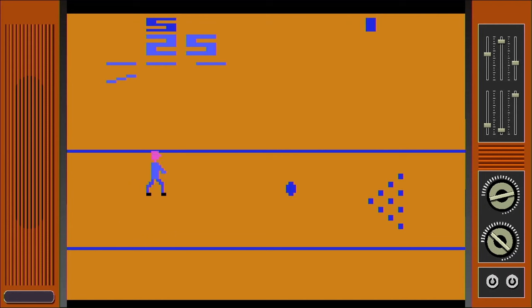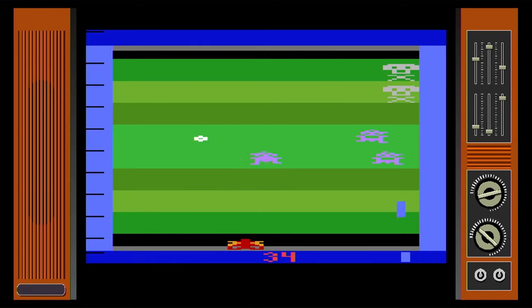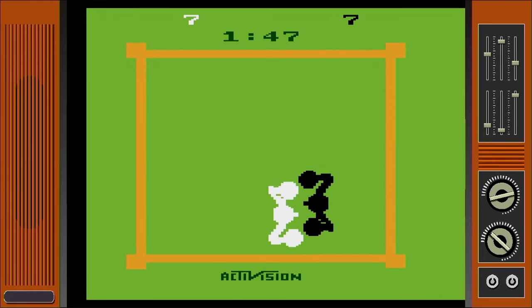There is some stuff on here I never expected to see, such as Road Runner. Overall, there is a ton of filler in my opinion, but it's not a bad collection. It'll be worth it if the 5200 and 7800 games are as numerous and as solid.